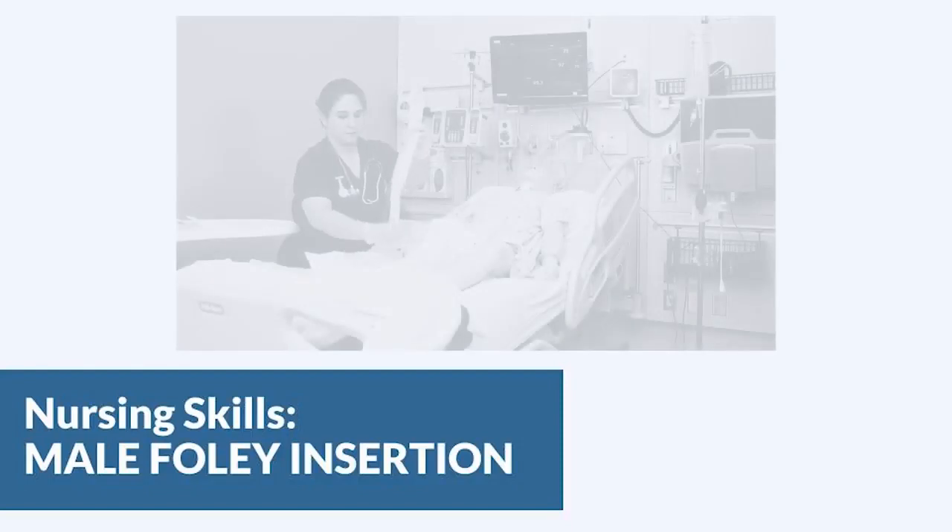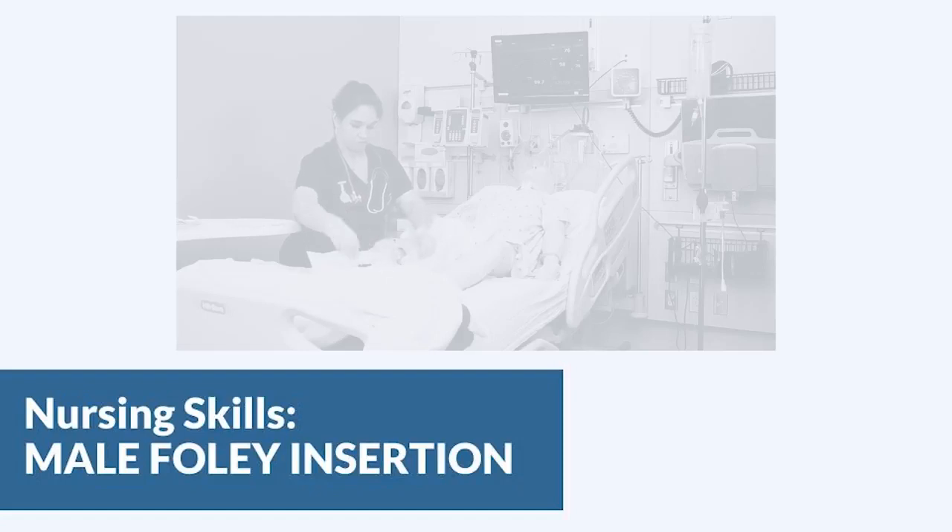In this video we're going to look at inserting a Foley catheter in a male. Make sure you've verified your order, told the patient what is happening, and you typically want to perform some sort of peri-care before you start. If you want to see how to insert a Foley in a female, we have a whole separate video for that.